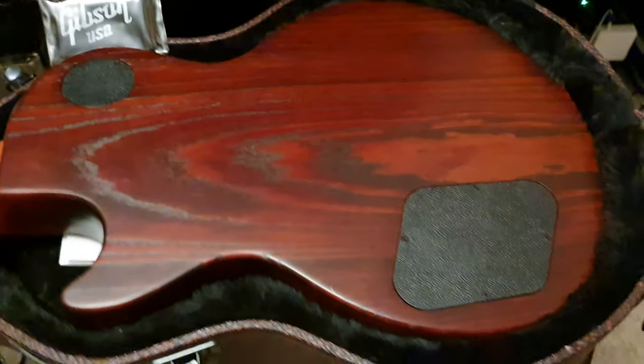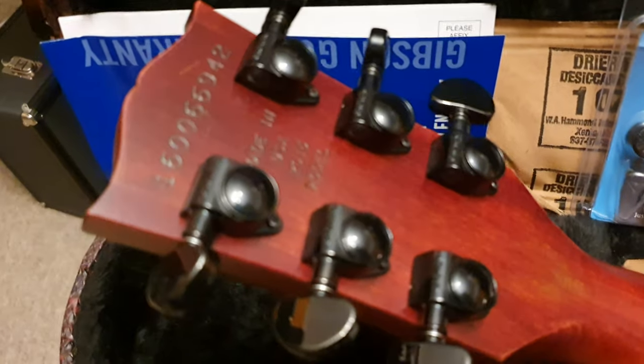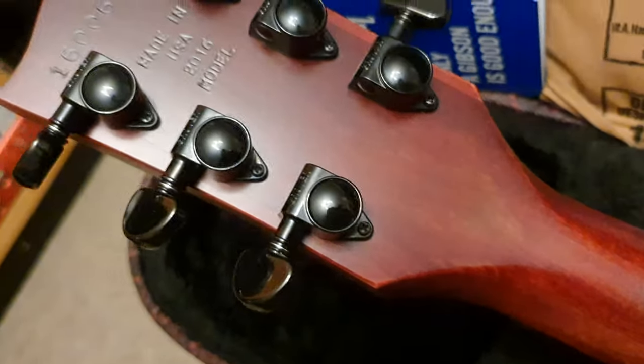This is a very special and unique model that is different from all other Les Pauls. And my favorite element about this guitar, aside from its finish and kind of radical look all around — I love those black Grover tuners — my favorite thing about this is the case.